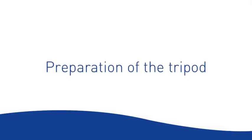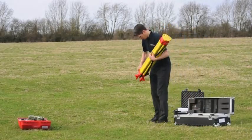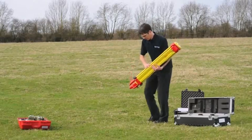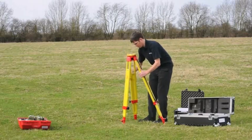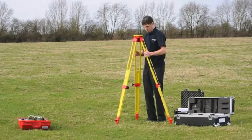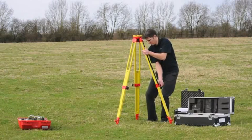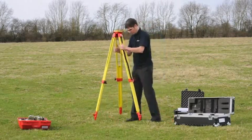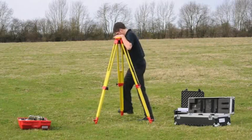Preparation of the tripod. Loosen the screws to release the bottom legs. Set the tripod up at a comfortable height and check visually for approximate levelling and stability. Tighten the screws.